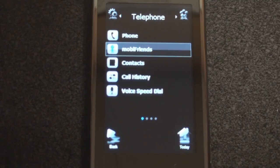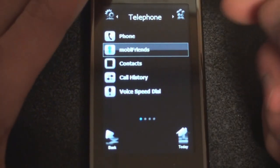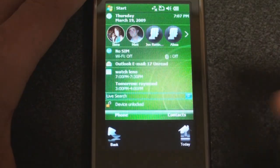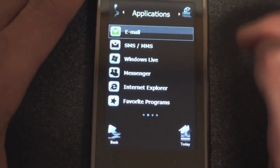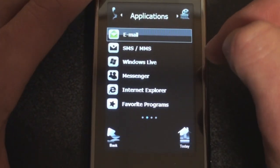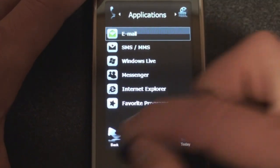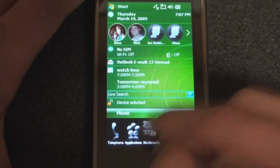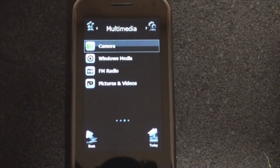If we go to Contacts, it will obviously go to contacts — standard Windows Mobile. Then call history and voice dial. If we go right, we're taken to Applications, which is just a program launcher — we can go into email, SMS, or anything like that. Going back, we can swipe to the side. Going into Multimedia, we have access to things like the camera and FM radio, though the camera is having trouble focusing.